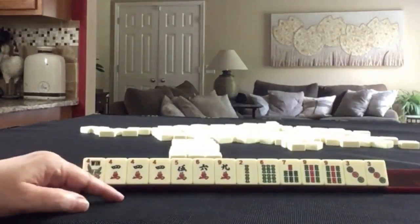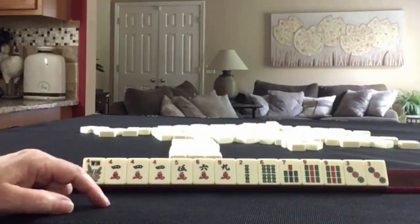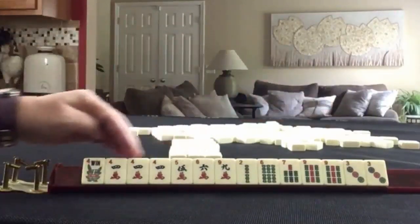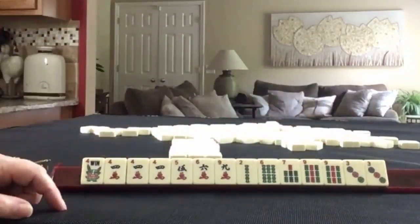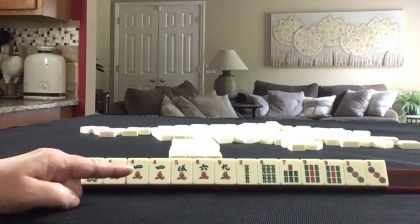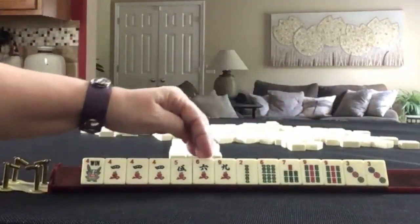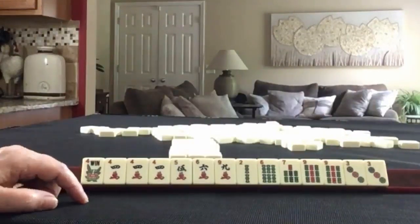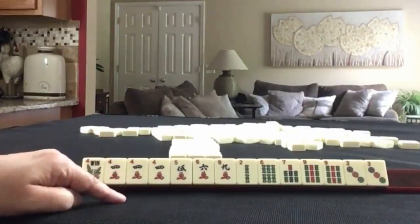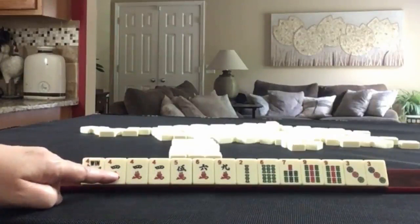If these were my tiles, I would consider consecutive run around these fours: three, four, five, six — or even two, three, four. There's also potential for three, six, nine — three, six, nine — and there's a nine and a six there too. I think either would be viable. Because there's a pung of fours, I would emphasize that and start there.